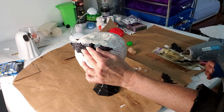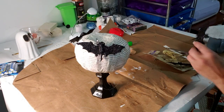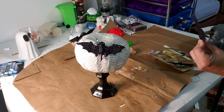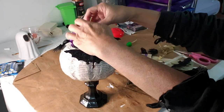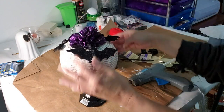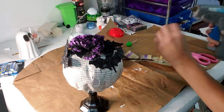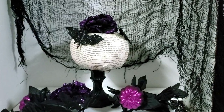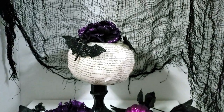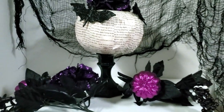Now I'm taking hot glue and applying it to the candle holder, and taking some of these bats and hot gluing them all around the pumpkin as well. Using some Dollar Tree purple flowers, I'm going to pluck them off and put them in the middle, on top of the pumpkin. And this is what it looks like when it's done — I think it came out really cute, very quick and easy, and great for Halloween. What do you guys think?